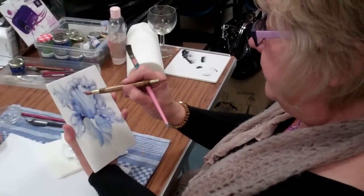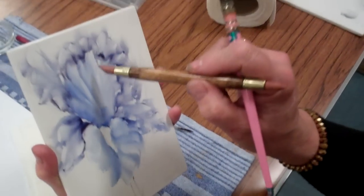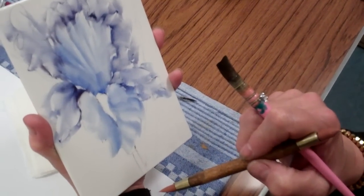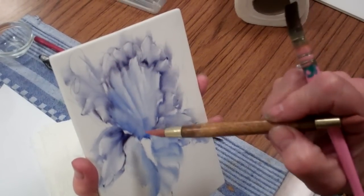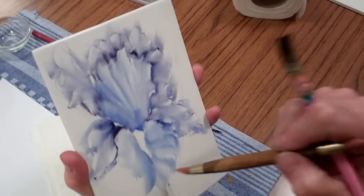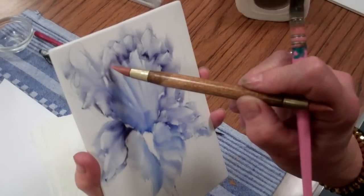Last two petals: the front upright petal and the downward pointing fall. We do the upright first because the front fall is on top of all of the petals, so we do the one behind first, which is this one.